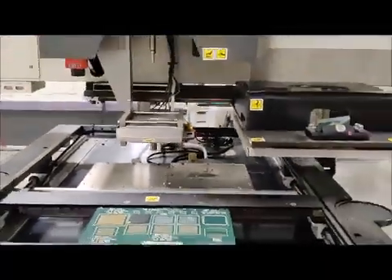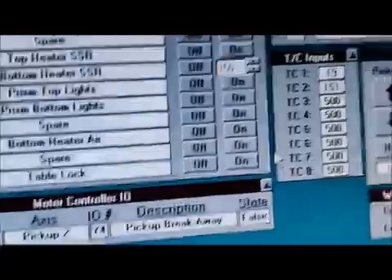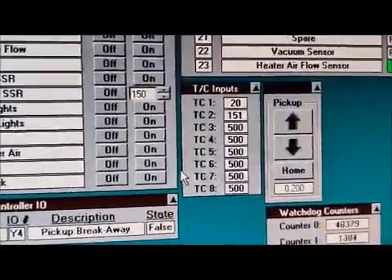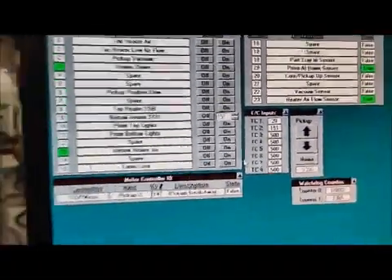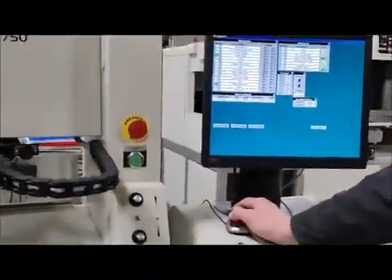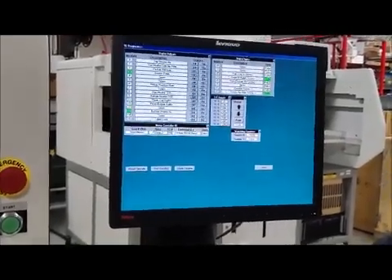So that will get to 150°C, which is our set point, and it'll hold. We're going to shut off the bottom heat now.